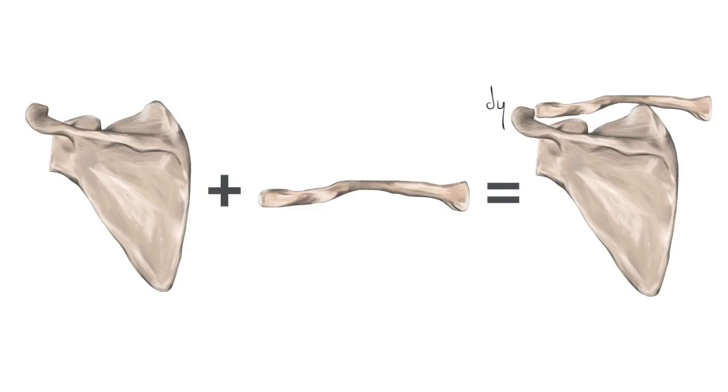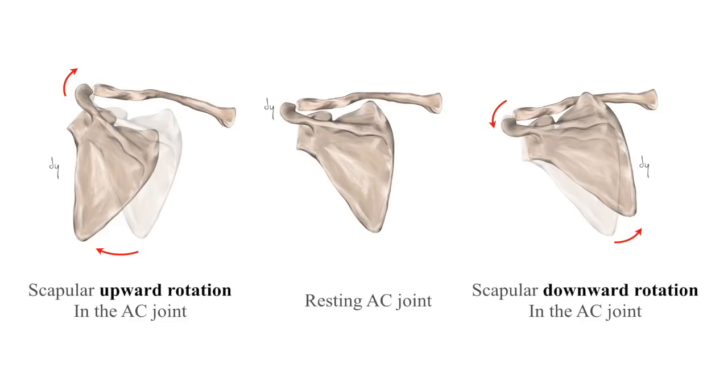The scappler upward rotated posture refers to the upward rotated position of the SD joint. The AC joint consists of the acromion of the scappler and the lateral ends of the clavicle. Movement at the AC joint is the upward and downward rotation of the scappler. It also acts as fine control for the scappler movement. Did you understand what the ST and AC joints are?